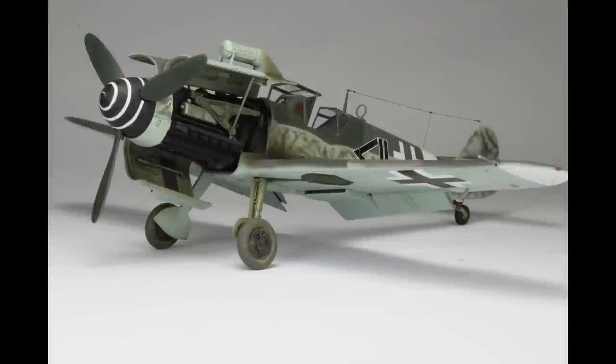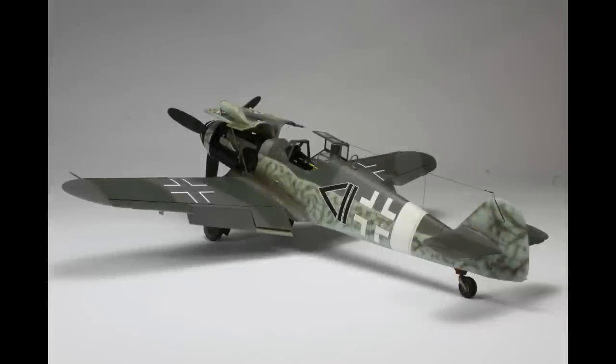And then we've got almost the opposite — the Tamiya BF109 G6. Compared to the Spitfire I just showed, this is not as good as the Eduard kit, and I was just left a bit empty from the build. Fantastic fit and all the rest of it, but it just felt a bit gimmicky. It felt like the model could have been better if it was approached a bit differently. But nevertheless, a very nice kit, and extra decals were used on that one.